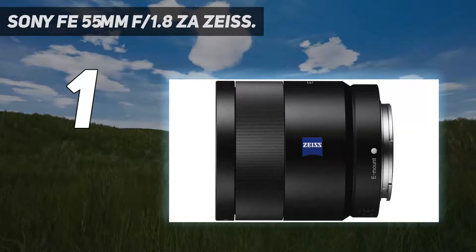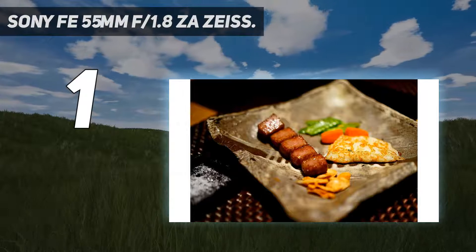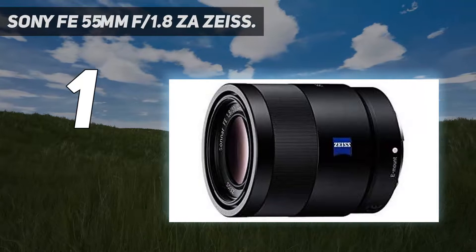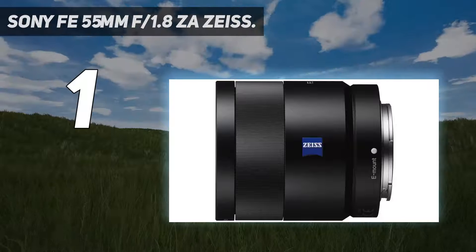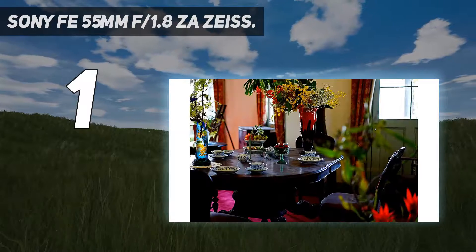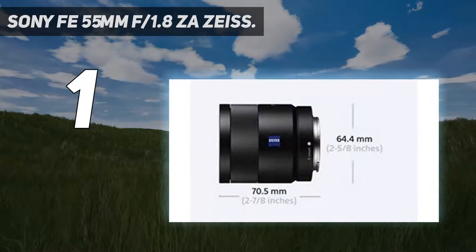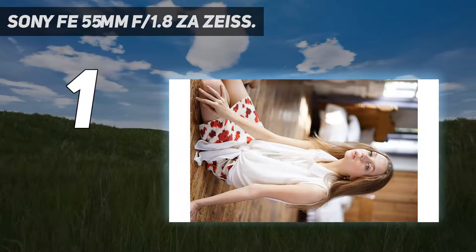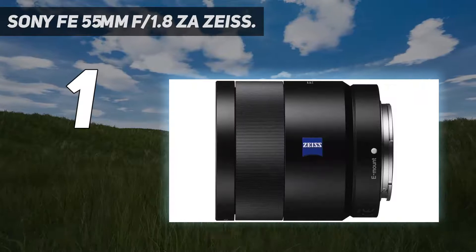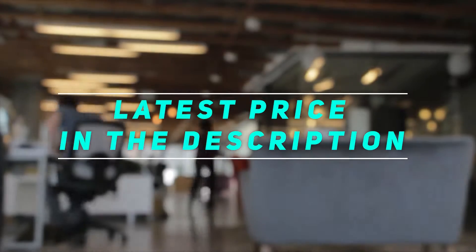55mm may sound unusual, but the difference between a 50mm and a 55mm field of view is minor and something you'll quickly get used to. When mounted on a Sony APS-C body like the Sony A6000, the field of view is converted to 85mm — a classic focal length for portrait photographers who strive for undistorted, flattering facial features, beautiful out-of-focus areas, and a mid-range zoom which still doesn't make the viewer feel too detached from the image. Check out the video description for the latest price and more information.